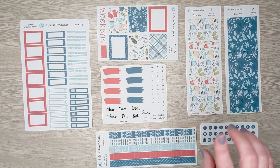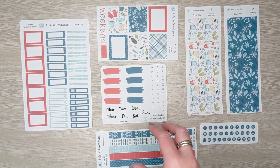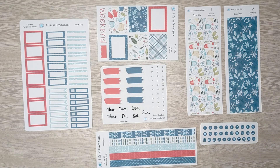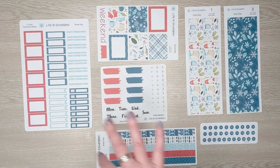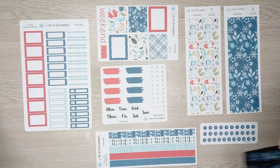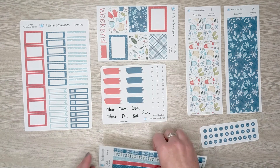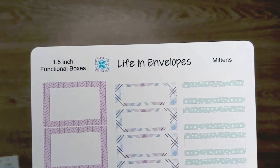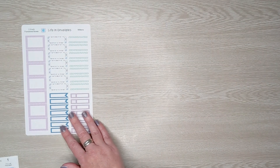You can also order the whole Snow Day universal sticker pack together — it's listed in my shop as a universal pack with its own category. If you purchase it that way you do save money, so if you like everything in the kit you should just get the universal pack to save a little bit of money.